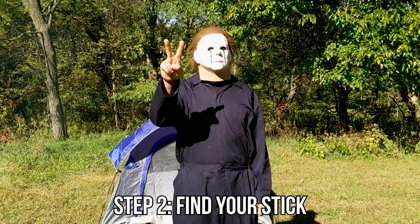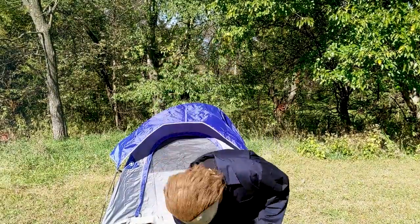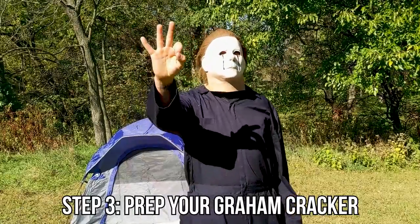Step two: find your stick. Ooh, that's a nice one, Mikey. Careful, you'll poke an eye out with that thing. Step three.